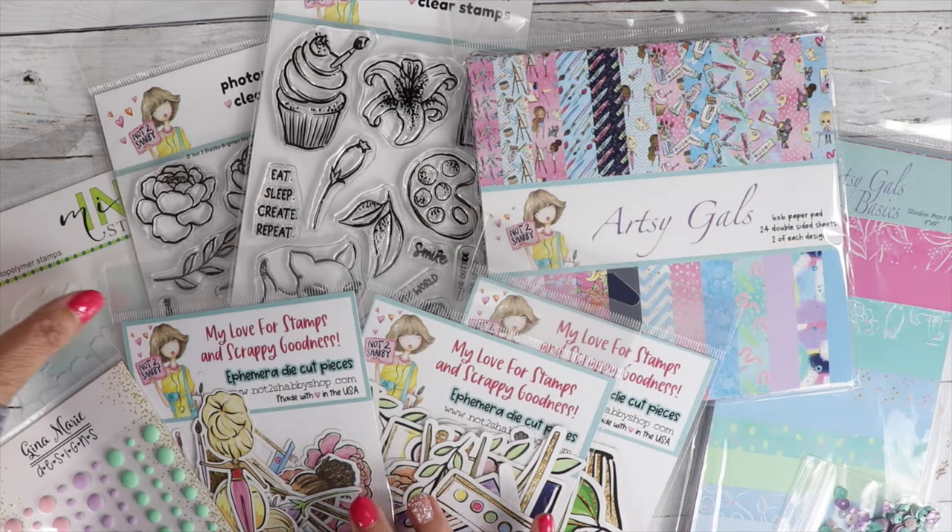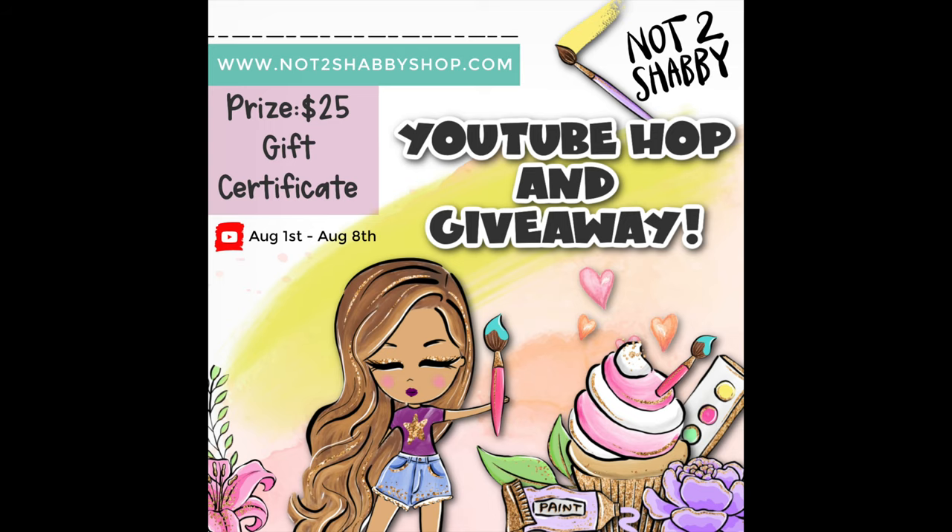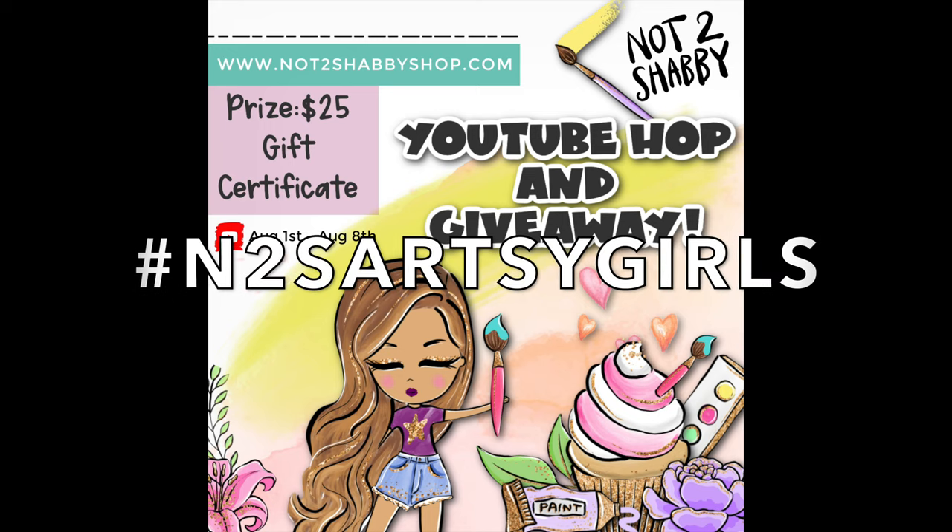She is fresh and renewed with Teresa here on YouTube, so check her out. We are having a YouTube hop and giveaway, so to get to all the people in this hop, you're going to click on the hashtag N2S Artsy Girls.